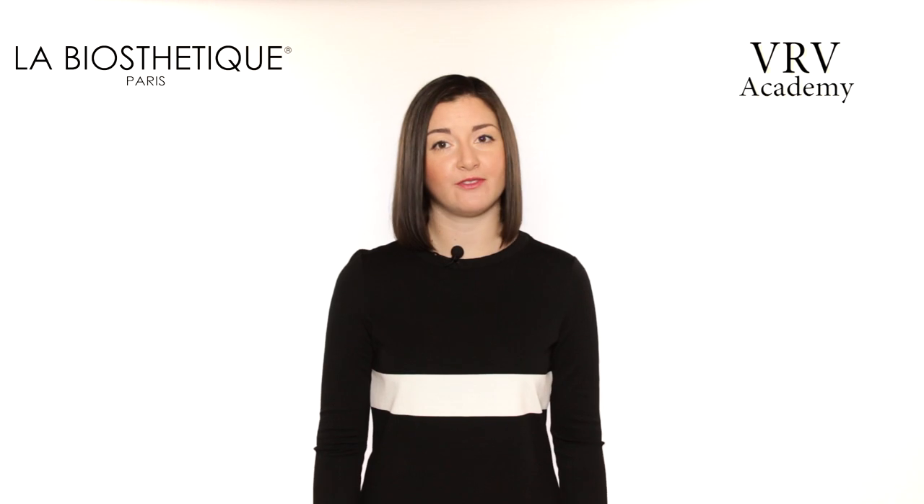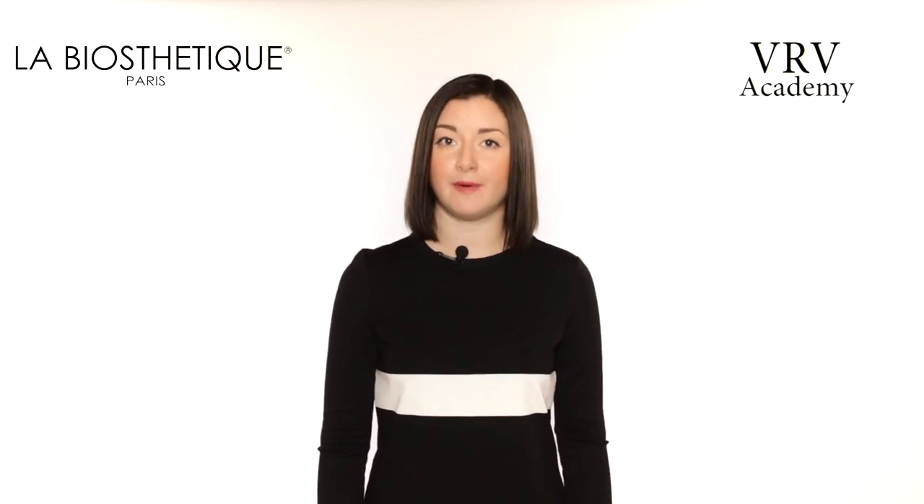Hello, my name is Victoria Vradi. I continue the series of video lessons of the project from simple to complex. Today I'll show you the combination of two hair dyeing techniques: ombre and balayage.